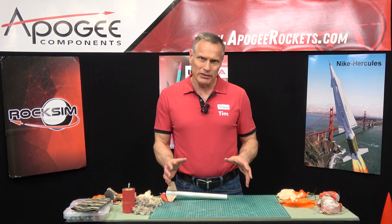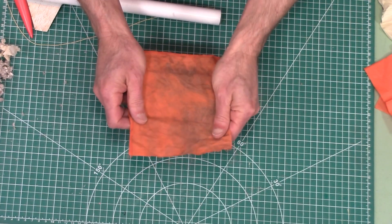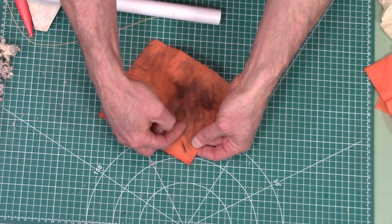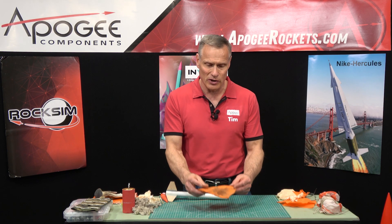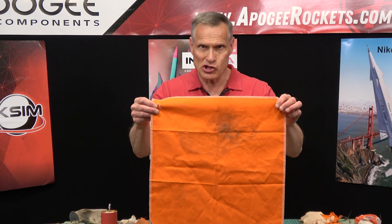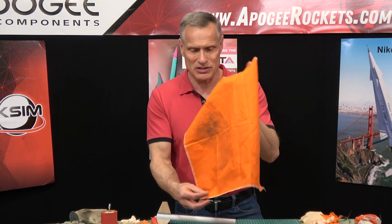Our next way to protect the parachute is with reusable wadding. The paper stuff is use-it-once and done. This is a cloth that's been treated with a flame retardant chemical — it's actually a heavy-duty welding cloth. You can see it will get sooty. It has a buttonhole where you thread your shock cord through so it stays attached to the rocket. It is reusable and washable — when they get too sooty, you can throw them in the washing machine. They come in different sizes, so if you have a big diameter rocket, we have big diameter heat shields available. These are called heat shields, or sometimes Nomex protectors if made out of Nomex. They're bright colors, which makes it easy to see your rocket coming down.